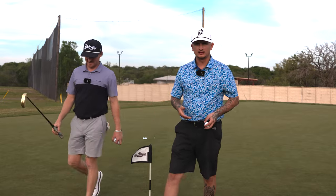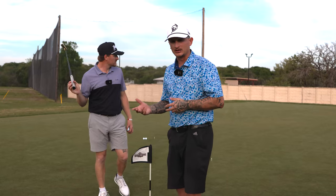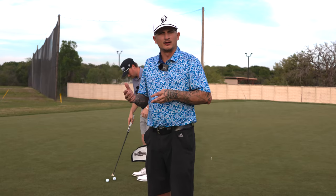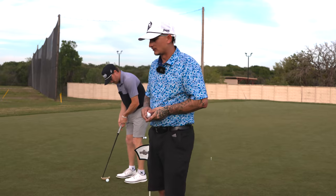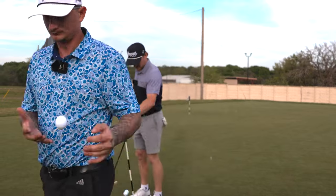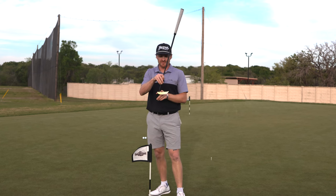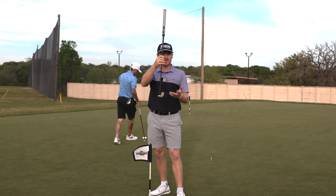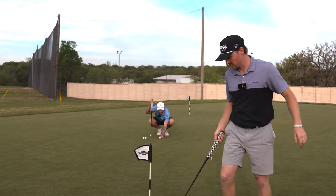Taylor has hit some putts with it, and it's important to know that Taylor is a scratch golfer — actually a plus-two handicap — so he has more knowledge on putters and the overall game. As somebody that's a higher to mid handicap, I wanted to putt with this and see how it feels for people out there at a higher handicap. Right in between the middle point and the shaft it's pure. It's a toe-shafted putter, so if you're hitting it off the heel it's going to want to get away from you, but between the shaft and the middle of the club it's extremely good.